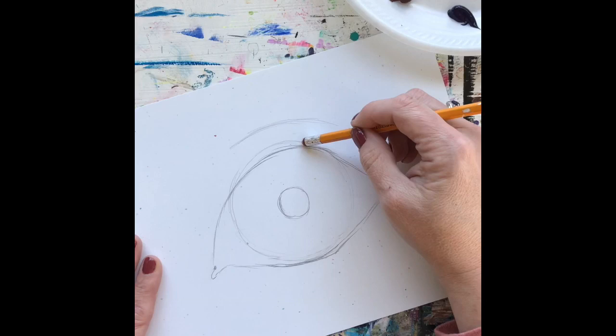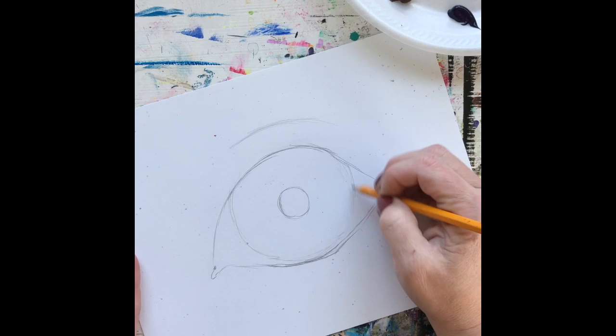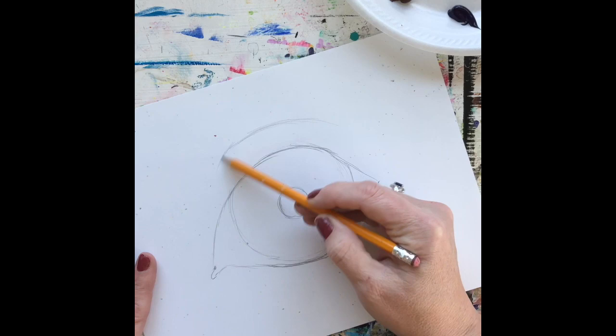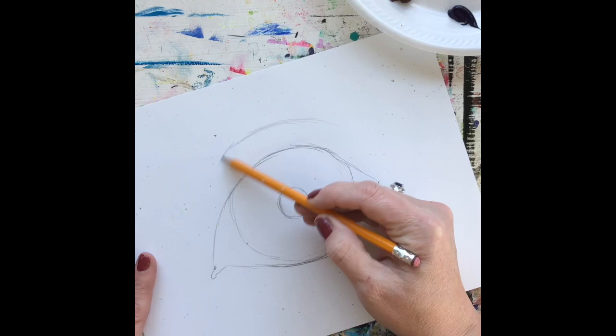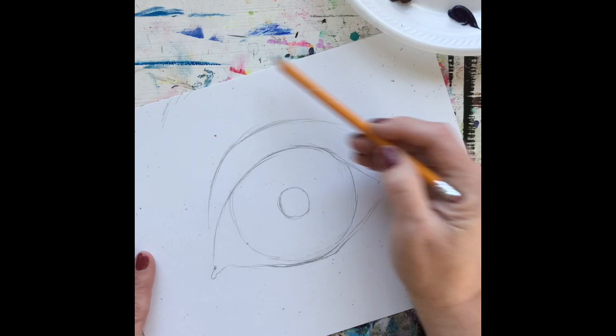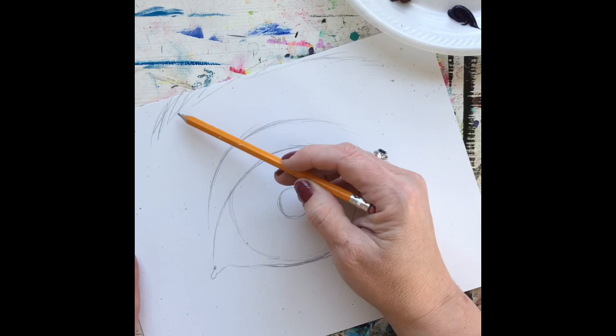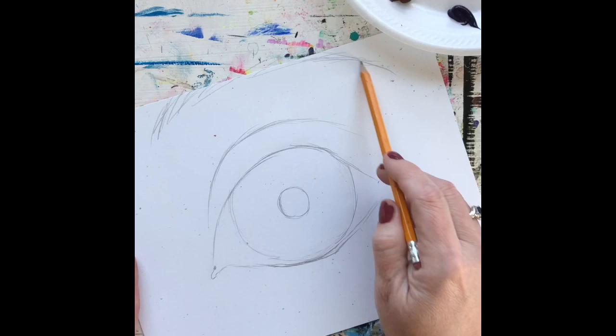Go ahead and erase the top of the iris you no longer need to see. Make sure the sides of the iris are visible. We have a basic eye shape. At the top of the eyeball, it would come around and close in a bit. Up where the eyebrow would be, just do a little indication of some hairs going at an angle — not straight up, but angled back and then down. We're mostly concentrating on the actual eye today.